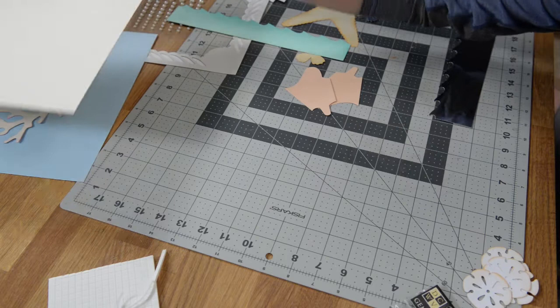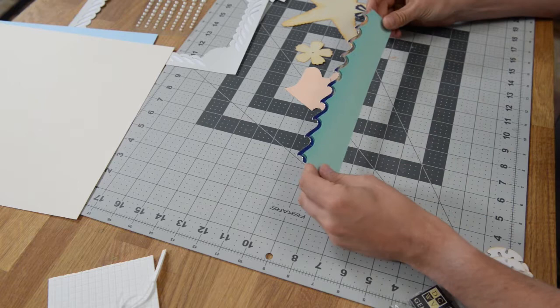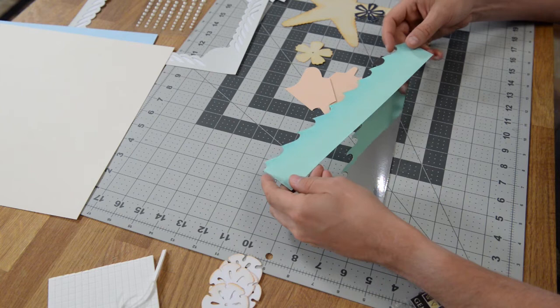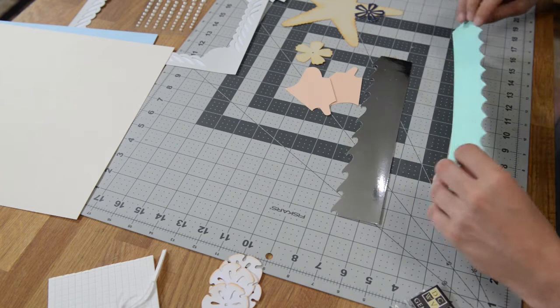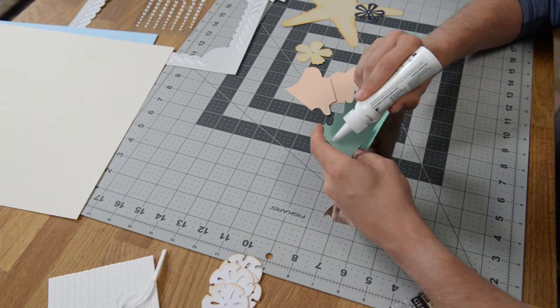Here we go. We're going to put together our starfish and begin with some of the simpler elements. We have these two pieces that are going to get glued on top of each other. I took a nice turquoise color and inked it a little bit to give it a gradient effect so it's not just plain. We're going to go ahead and glue that down onto our foil piece here.